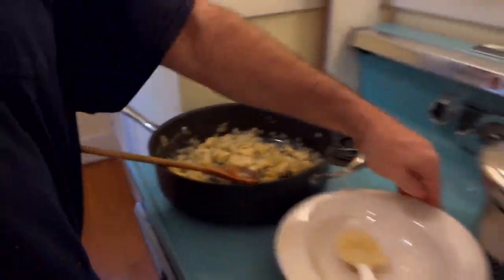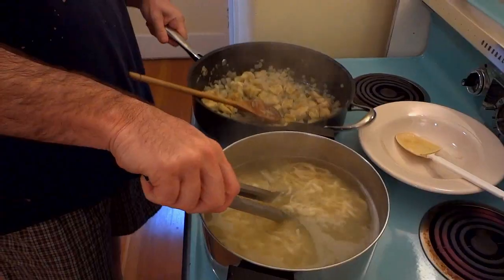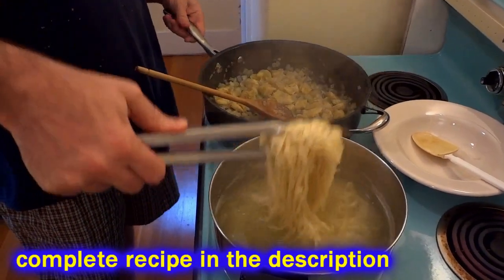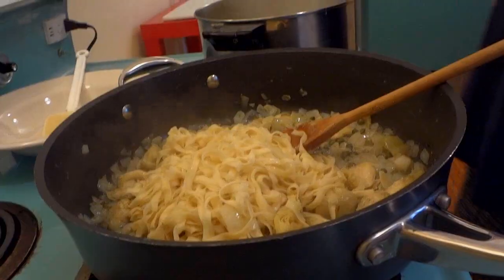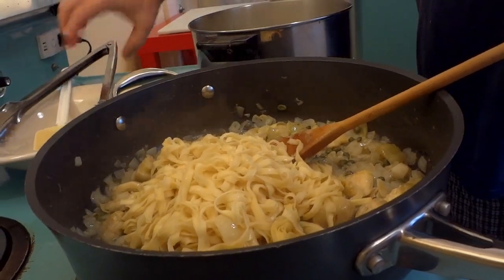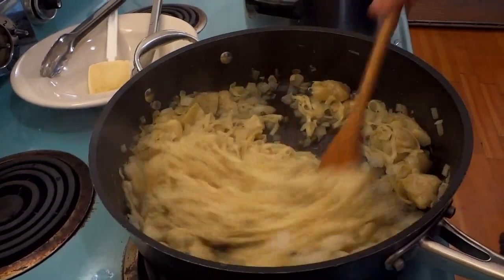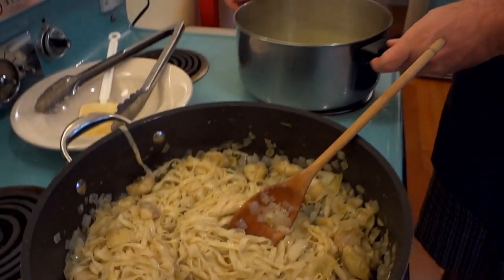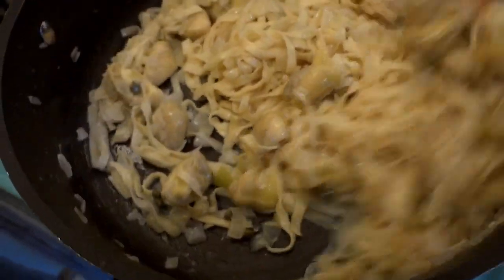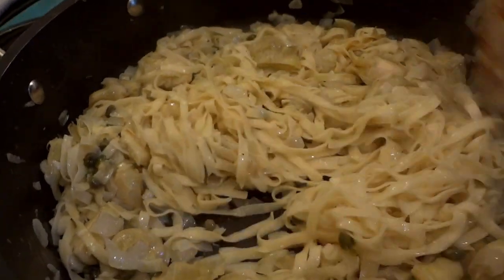The pasta should be ready now. You don't have to rinse it or drain it — just move it right over to the pan with the artichokes and onion and all that. Mix it all together, add a little cracked black pepper, and a little bit of pasta water just for good measure. Stir it all up and that's it — artichoke pasta.